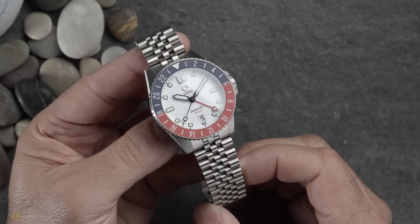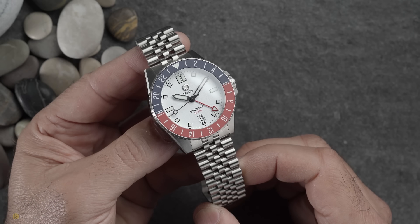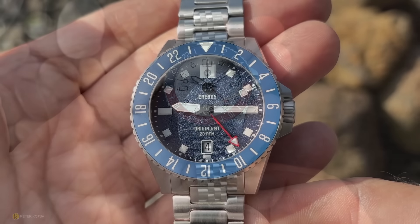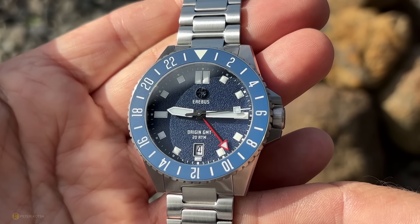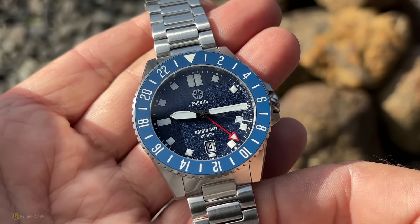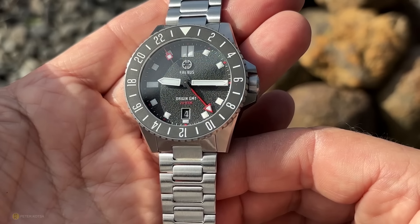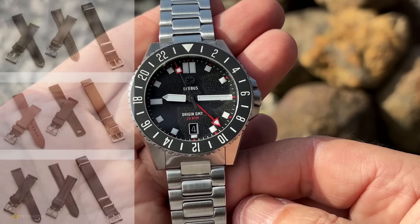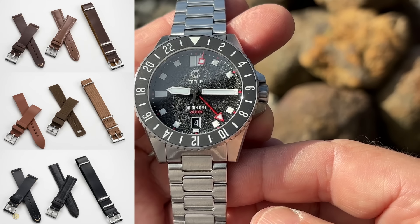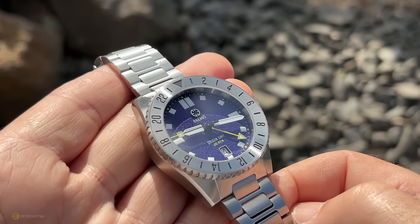Nonetheless, it is what it is. For an affordable and relatively practical callless GMT, it does the job sufficiently. That's my time with the Origin GMT — a decent affordable diver's GMT with only a few real niggles at this price point. I believe they've got pre-orders, so if you want one and don't want to wait, the early bird does catch the worm. Erebus also sent me some strap packs available with these watches, but I didn't wear any of the watches with them — I was too busy and found the bracelets extremely comfortable and practical throughout the week.